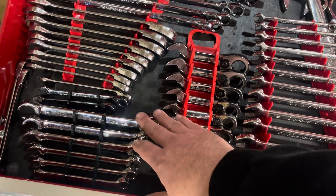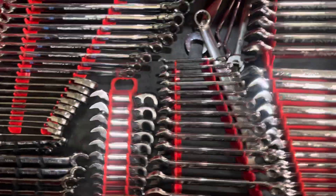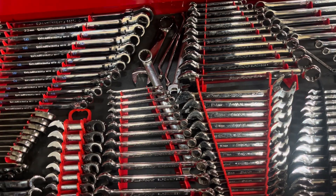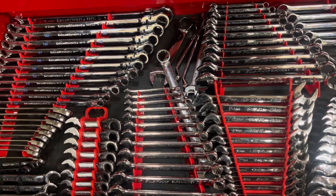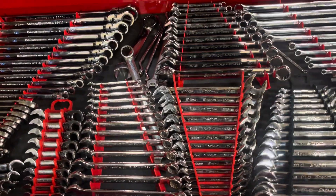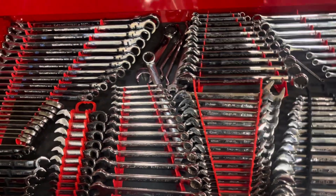I can't remember what I paid for these — I believe it was about $80. I believe that's it as far as the home tools. If I remember, I'll try to post a video, but otherwise as always, thanks for watching.